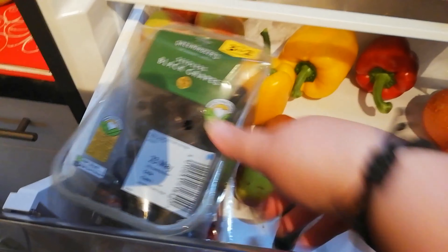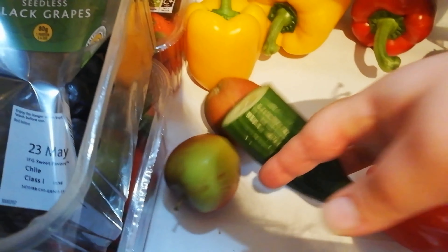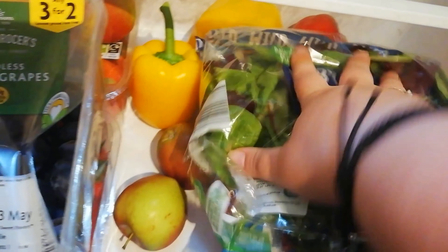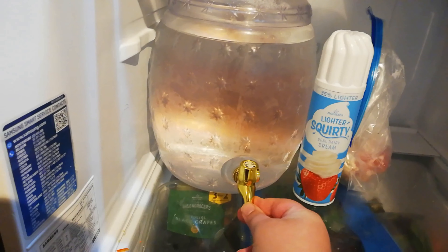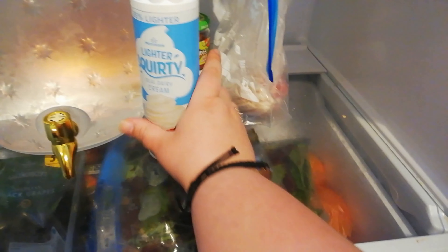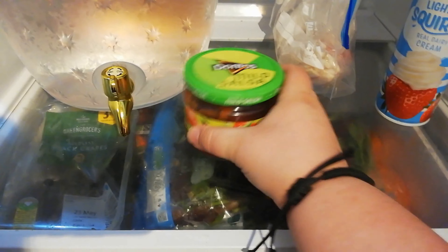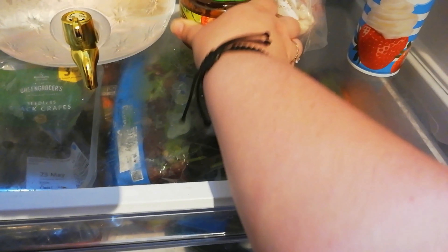Don't come for me for the state of my fridge, but I just wanted to show you what I actually have for the week. I've got three bags of baby leaf salad. I also have some black grapes, some strawberries, another punnet of strawberries down here. The apples are mostly for my kids. I've got a little bit of cucumber left, some raw peppers and some onions left over. I always have this giant thing of water because I prefer mine fridge cold and our water dispenser broke on the fridge. I've got some lighter squirty cream for my strawberries, some bacon for my husband, and some salsa — which surprisingly is only 14 calories per 40 gram serving.